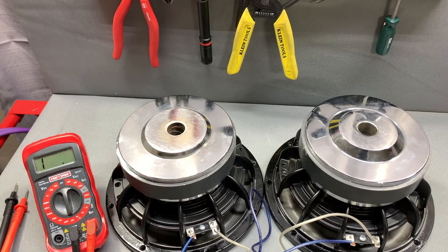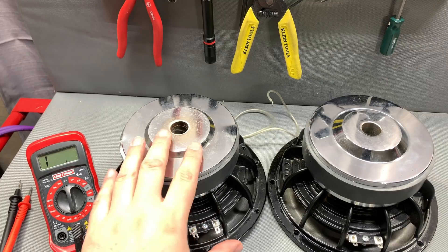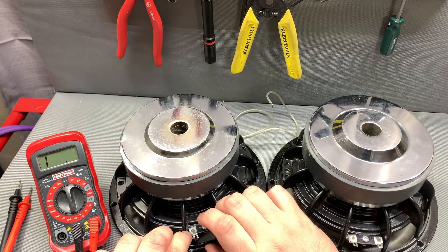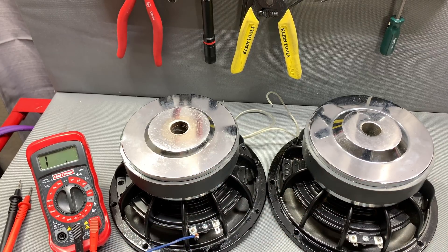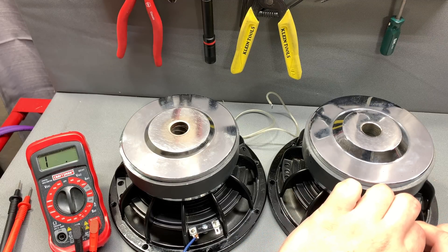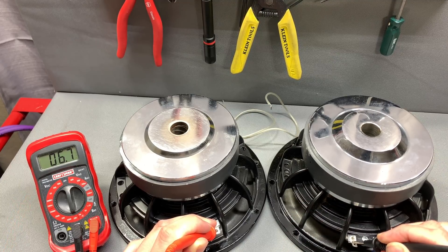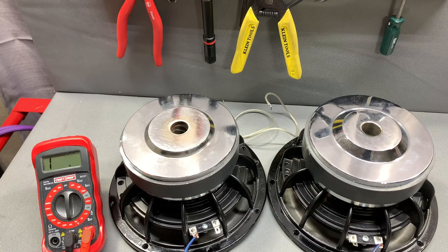Now we want to series these subwoofers. We already measured 3.7 ohms each. What we'll do is go negative to positive on this subwoofer, and then we'll have a negative and a positive out to the amp — or in this case the multimeter — so we can measure it. This should give us double: instead of dividing we are multiplying our impedance. And we're right at 6.7 ohms — that's series.